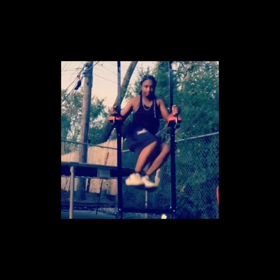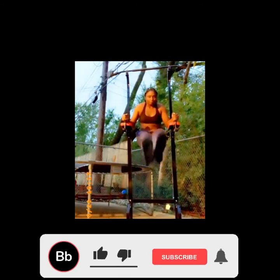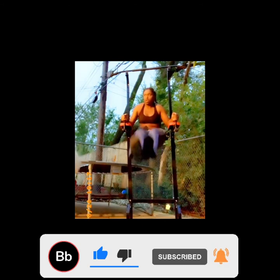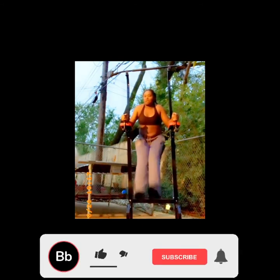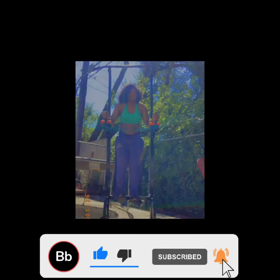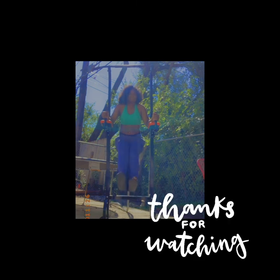If y'all enjoyed this video give it a thumbs up, thanks for watching, there will be more — stay tuned, like it, smash it, subscribe. We've got about 600 plus right now. Looking at the exercises I do to help my abs — it's also a good upper body workout as well. If y'all want to see improvements, just be consistent, just practice every day. Thanks for watching again, peace.